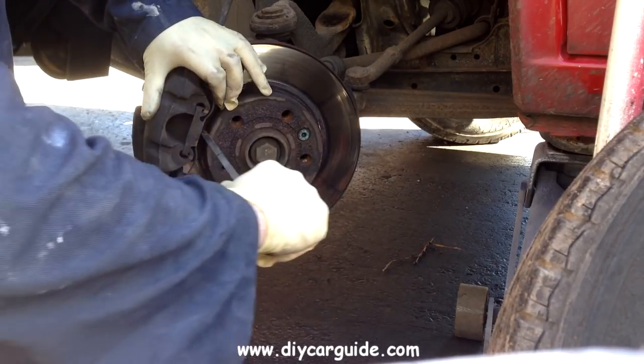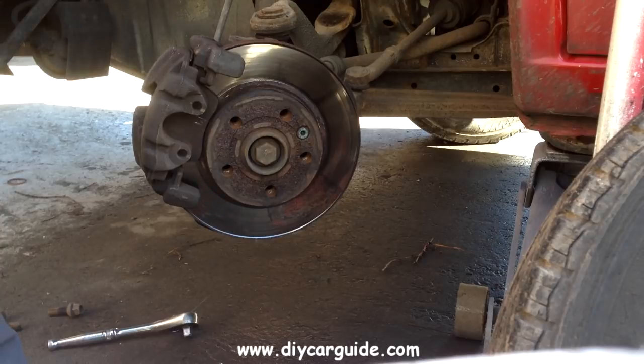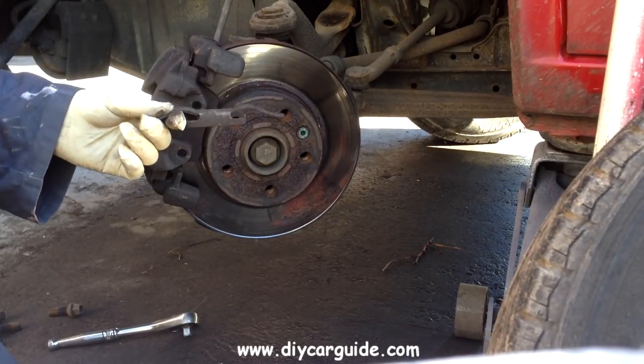I am going to pop this clip off here — this is an anti-rattle clip or spring and they usually spring everywhere. Found it.